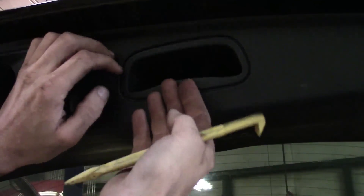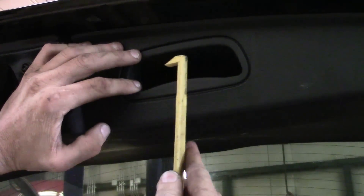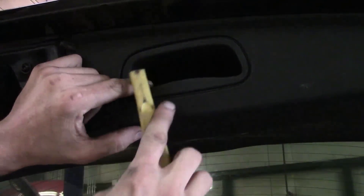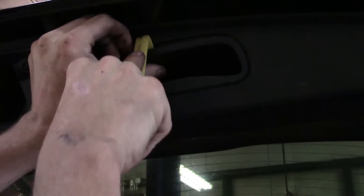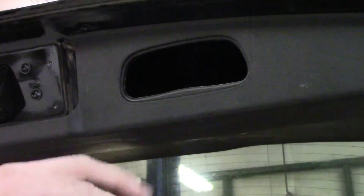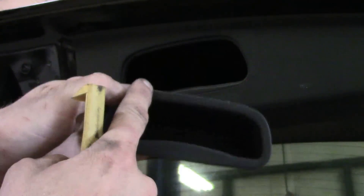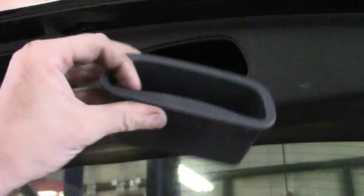If you go anywhere else, you risk breaking off the pull handle. What I like to use is a plastic trim stick with a hook — the hook works very well. When you go to take it off, be careful because as you pull one off, the other one can reseat. In this case, we've got them both off. Now as you see on the back side, here are those plastic fingers and their location. That's why you want to go here, here, here, and here — the hook style tool is best for this.